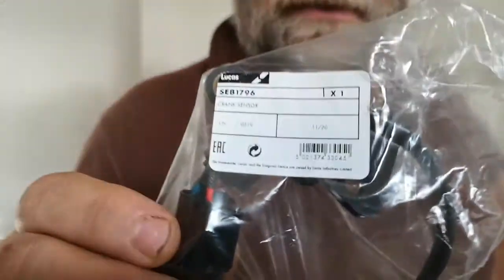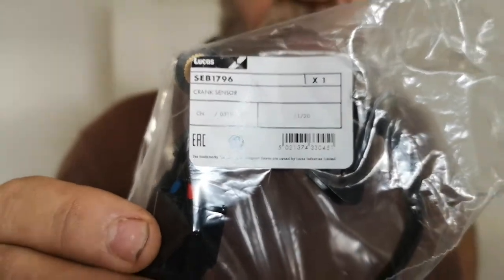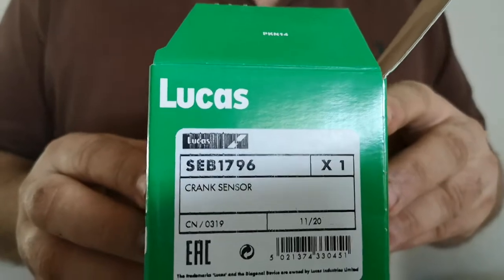For good measure, I'll give you an insight of the part numbers here as well — let me zoom in so you can see them clearly. According to this information you'll be able to get the right sensor. If you type that into eBay or Google or whatever, you're definitely going to get the right sensor.